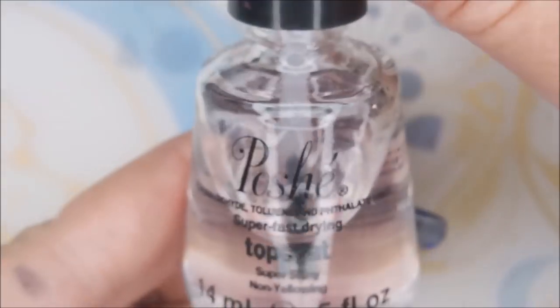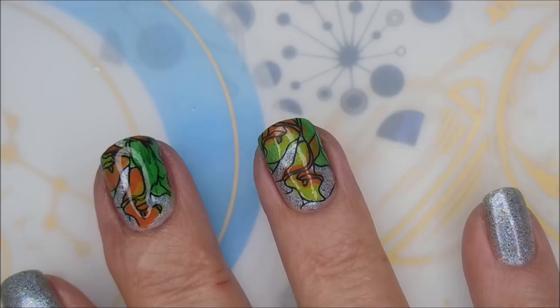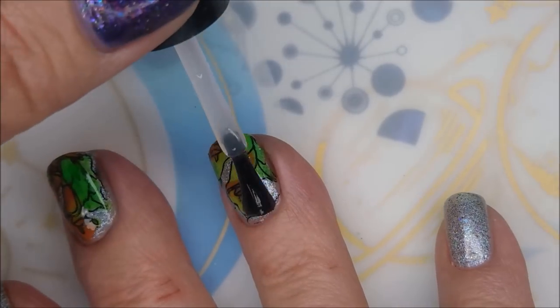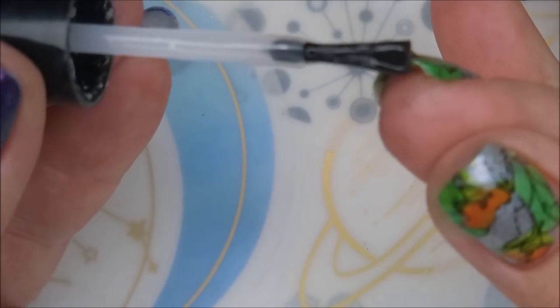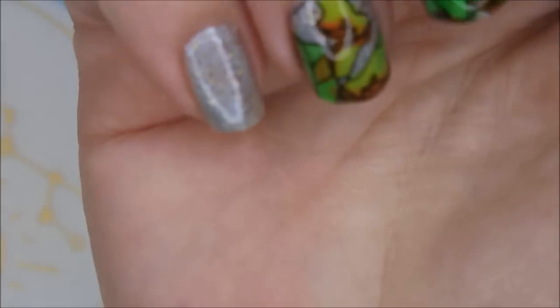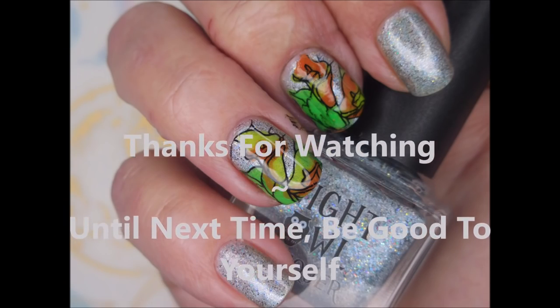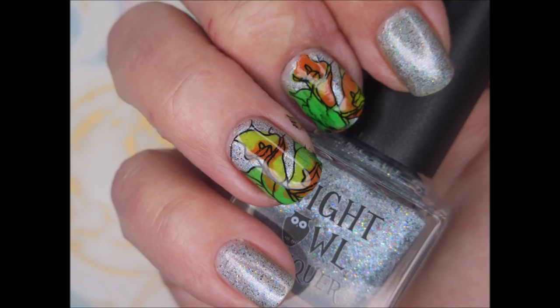There we go — there's our first one. I did go ahead and apply the second one off camera. I'm going to top this all off with some Posh top coat — look how glossy that looks, I love it! Making sure to cap that edge so that the decal doesn't pop up. There's my swatch photo. I hope you enjoyed this one — leave me a comment and let me know what you think. Thank you for watching, and until next time, be good to yourself.